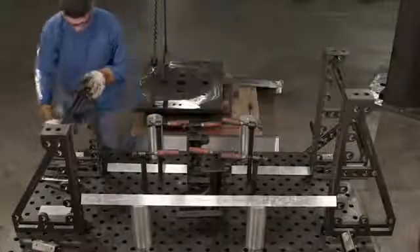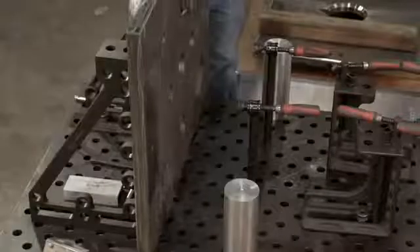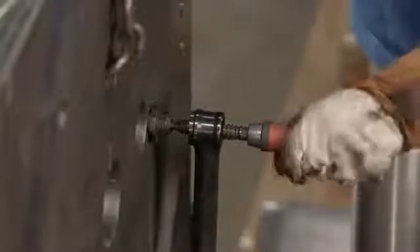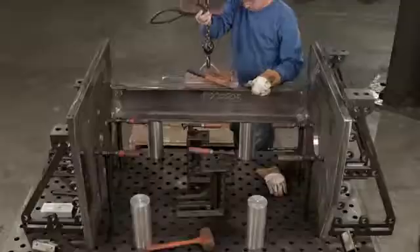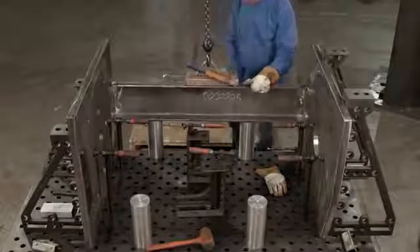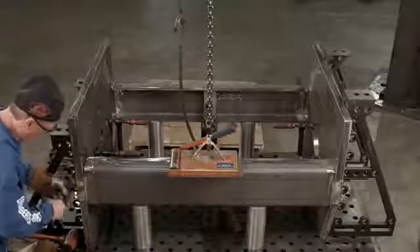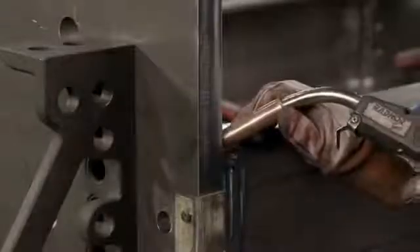Another worker now sets up a fixturing system to hold the crusher housing panels in position for welding. He clamps the parts to the fixturing table — this first part is the bottom of the crusher chamber. He assembles the side supports and the top of the unit within the fixturing device, clamps the supports at the corners, and with the structure held together with clamps, tack welds and follows up with permanent welds.